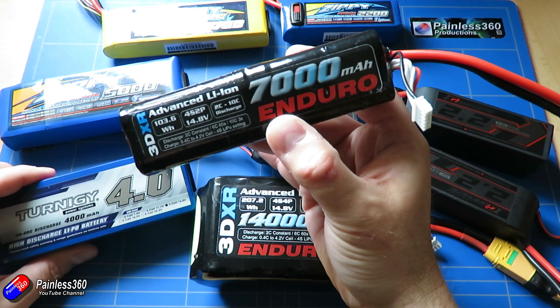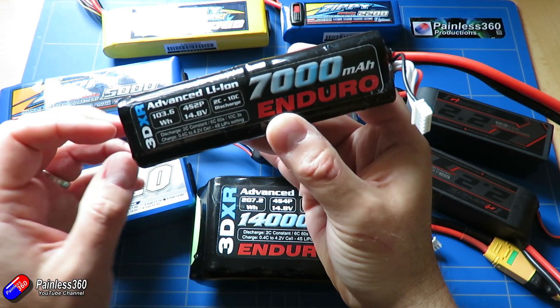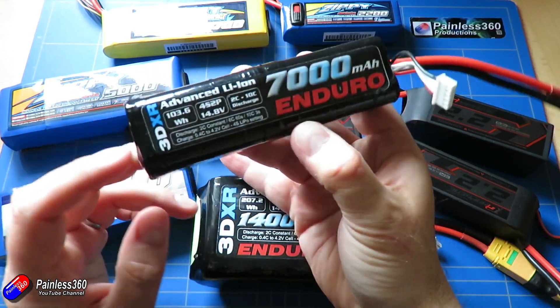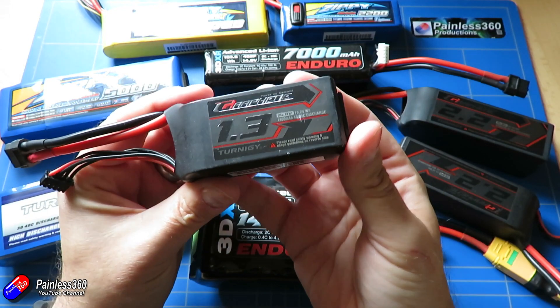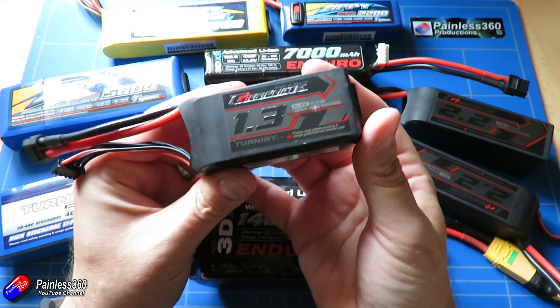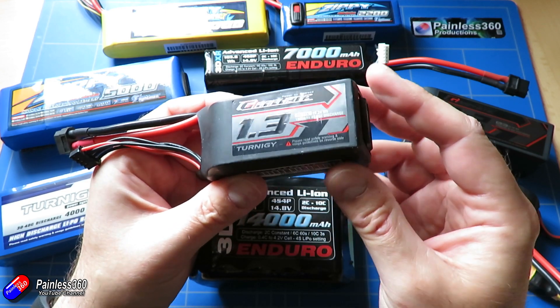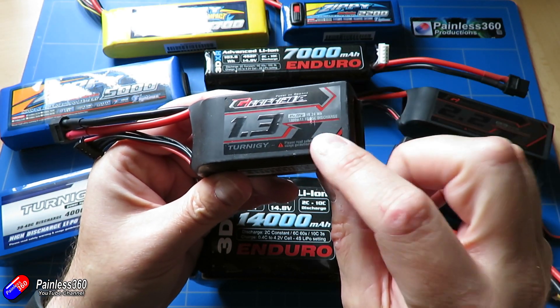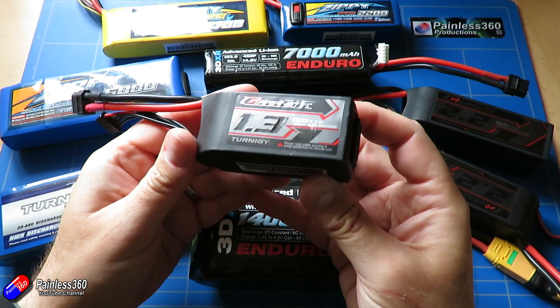A lot of the weight in lithium-ion batteries is actually due to the capacity. One of the reasons you can get such fantastically high current out of LiPo packs is because there is an awful lot of material in the electrodes inside the pack to deliver the 50, 60, 70 amps you need to fly a multi-rotor. But all of that material adds up to a relatively heavy pack.